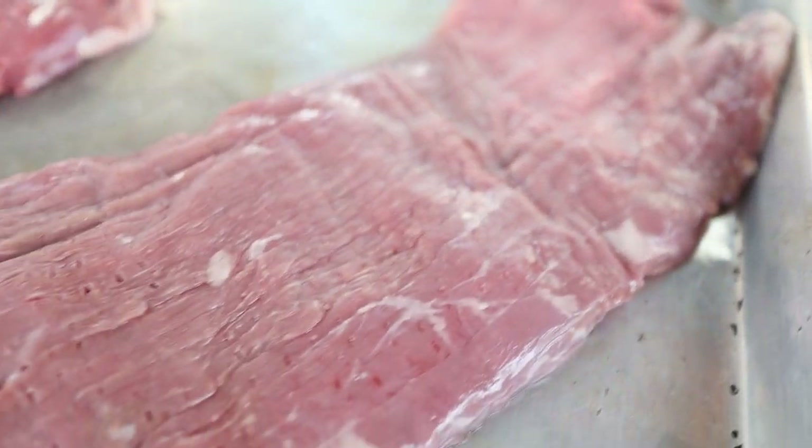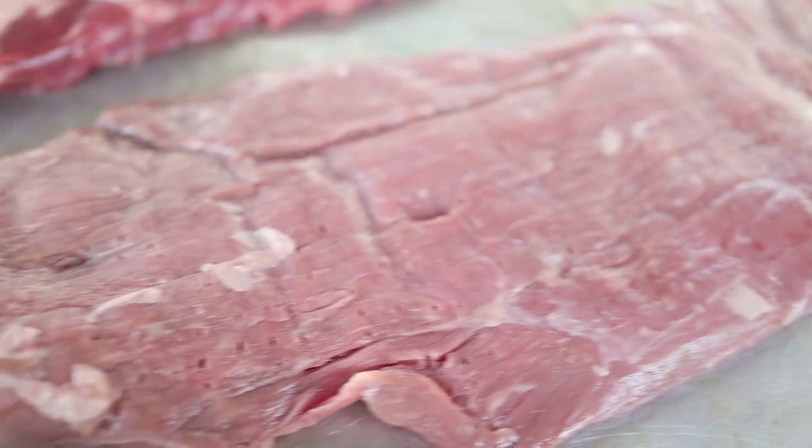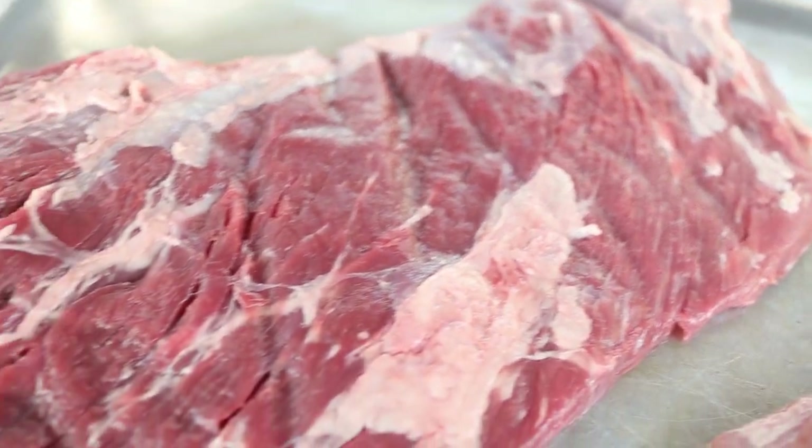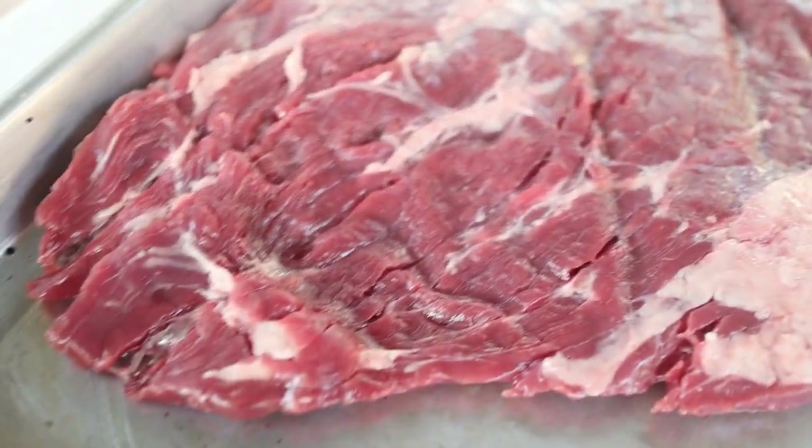Maybe some of you guys have heard of them. One of the steaks is called a Sierra, which is a thin, lean cut of meat similar to a flank steak. But instead of finding it in the belly portion of the animal, we're finding it in the shoulder on the chuck. The other steak we're going to be trying out today is called a Senefe steak, which still has the same characteristics as a flank steak — thin and fairly lean as well.